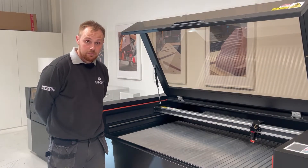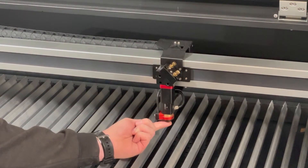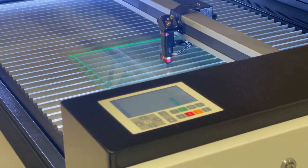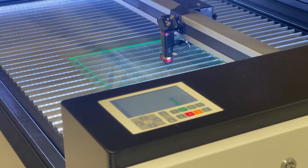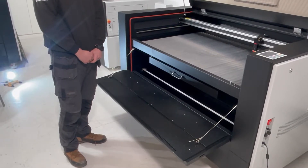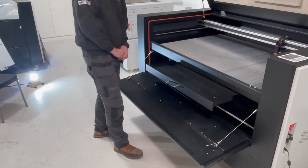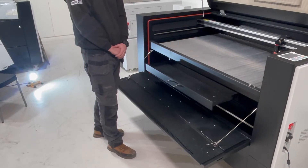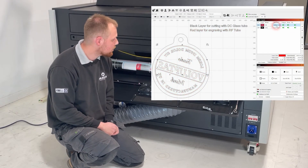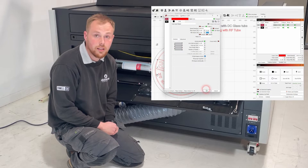All linear rails and optics are hidden behind the covers, which helps keep them clean from smoke. As you can see, the autofocus is now integrated with the nozzle, which helps prevent it from catching on any parts while working. In the panel we have fans to move the smoke to the other side. Here we have the drawer to collect parts that fall through. On the bottom we have the glass laser tube and on the top we have the RF tube. In the software you can choose whichever tube you want and the machine will switch laser tubes automatically.